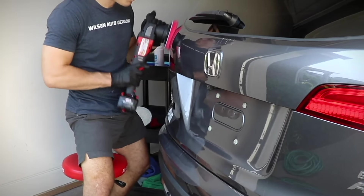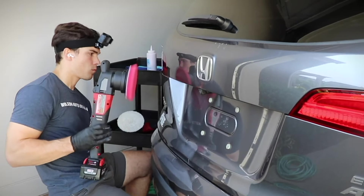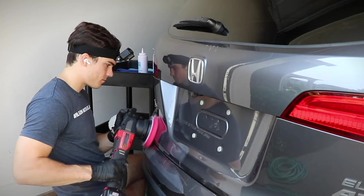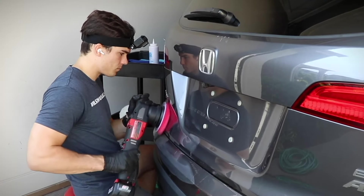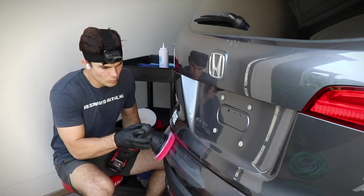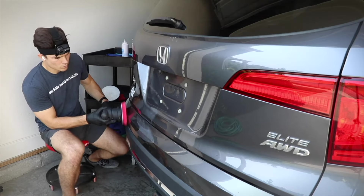The liquid in a polish is basically the substrate that the abrasives are suspended in. The reason why it can be a problem if the polish dries too quickly is that the abrasives don't have enough liquid to move around in and therefore cannot abrade the paint in the way that the polish is designed to. So the drying out can be an issue.